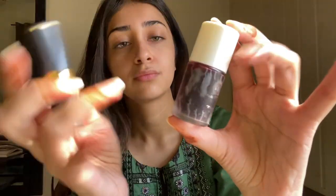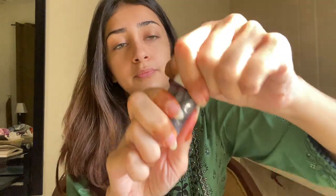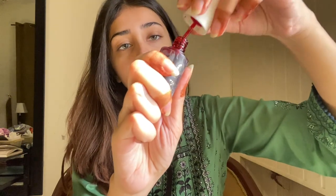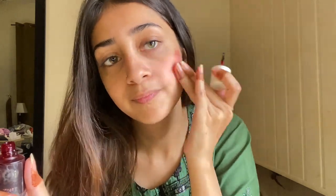Then you need to add a little color to your skin so that you don't look dull. For that, you can use a tint. I usually go for a tint on bare skin — you can apply this tint on the lips as well.